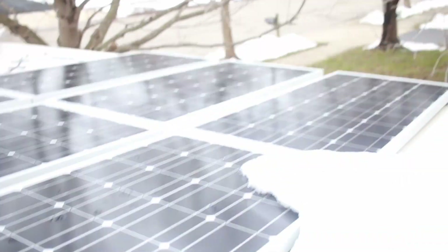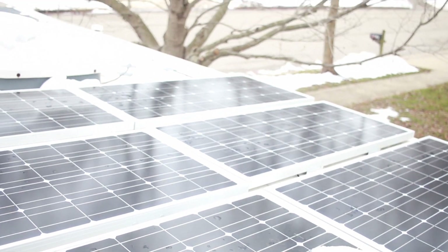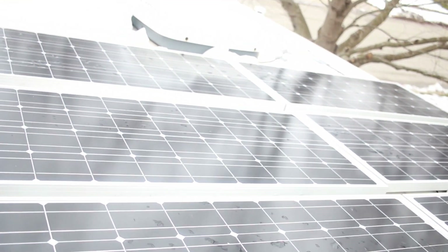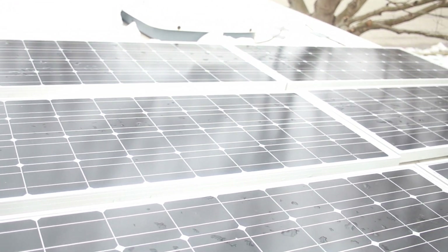I'm just going to show you guys how we got this thing set up. Alright, so we are now on top of Darla, and I'm going to show you guys how we have our solar panels hooked up. We got six 100 watt solar panels from Renogy.